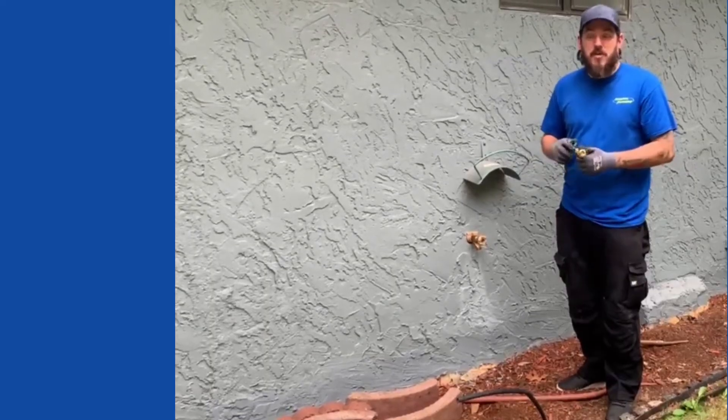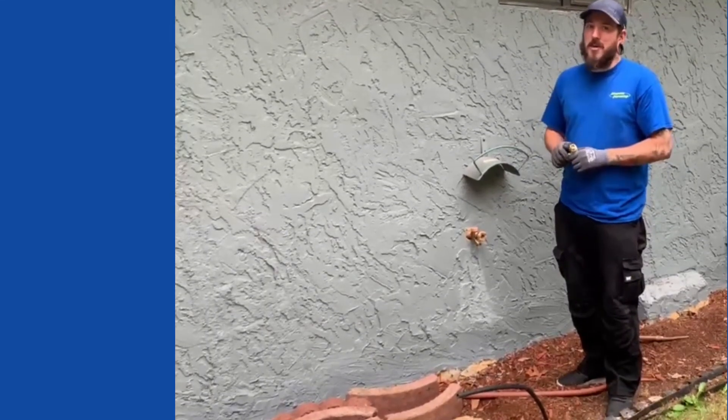If your hose bib continues to leak for a long period of time, feel free to give us a call and we can come take a look at it.